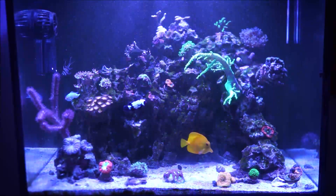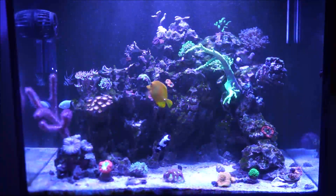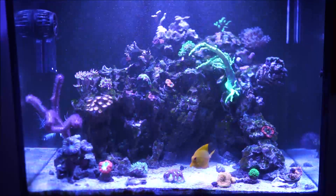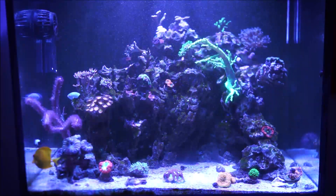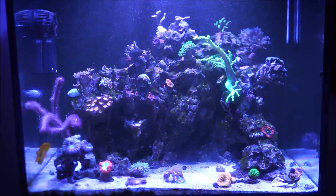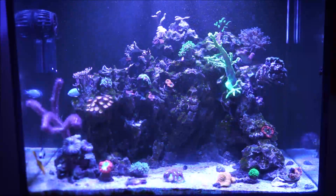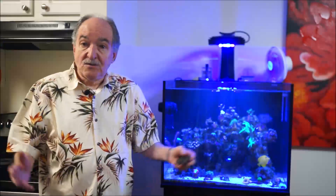My nitrates are very, very low — I'm running about one to two parts, which is not enough for keeping SPS or acros. So the regimen I'm using now: I'm lowering the pellet foods and raising the amount of frozen foods. That way the fish are kept healthy and at the same time my nitrates will go up to a safe level. It's really a give and take.